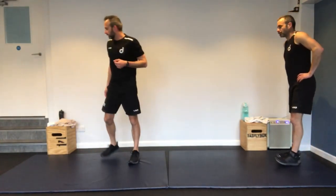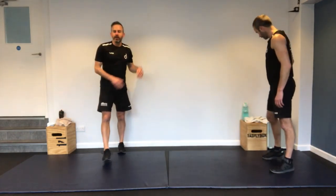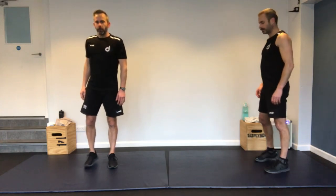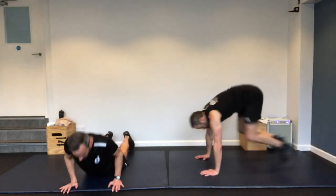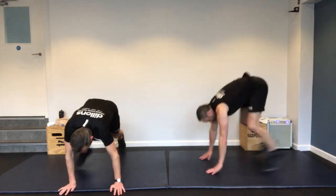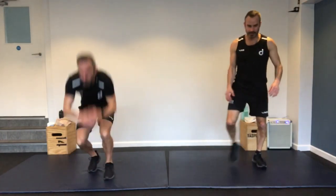Let me show you those floor-to-sky jumps first — it's down and up. Five of those. Then long jumps — as far as you can, soft landing, come back. If you have knee problems, you can do three little jumps instead. One, two, three, and then run back. Then side shuffle to touch until the minute is done.